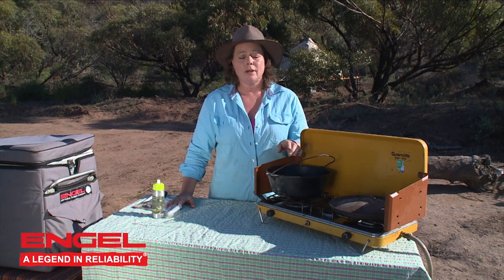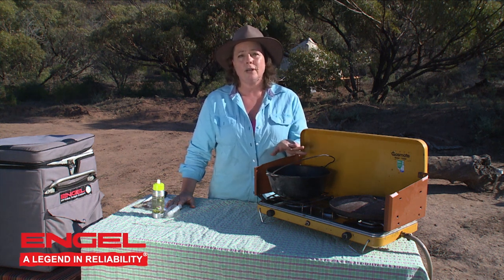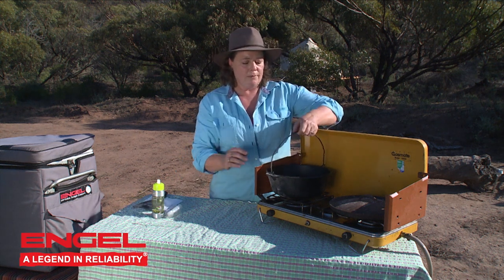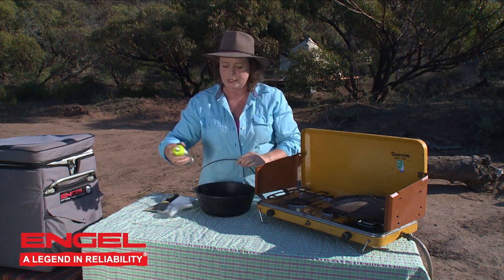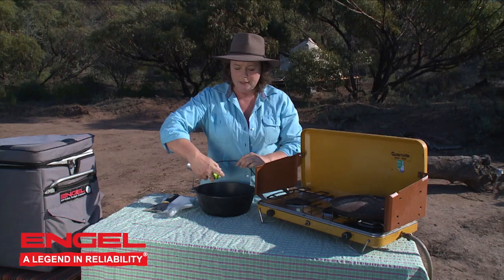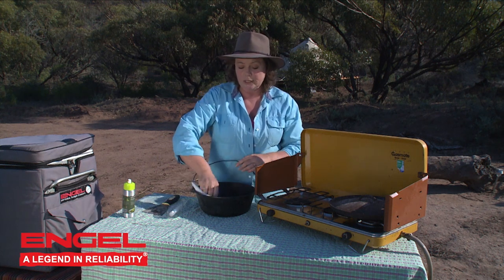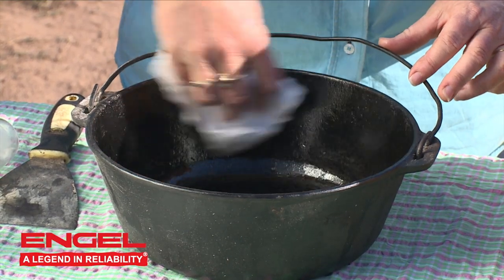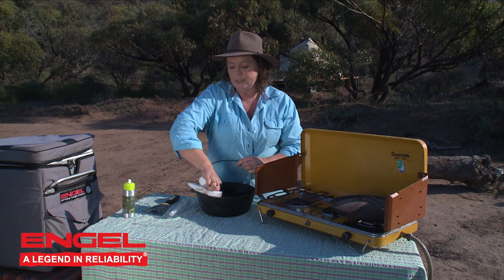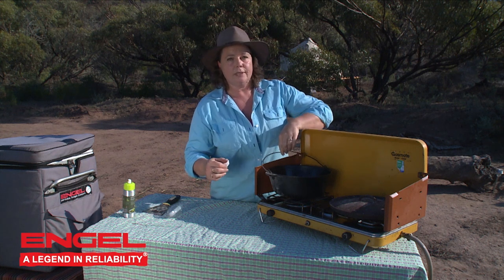My camp oven is nice and dry — it has been on the gas stove drying out. You must do that every time you go to re-season your camp oven: make sure it's really dry first. I'm just going to take it off the heat for a moment and spray some oil around on the inside. Then you actually wipe that oil out until all it is is just the thinnest film on the inside, then replace it back on to your gas stove.